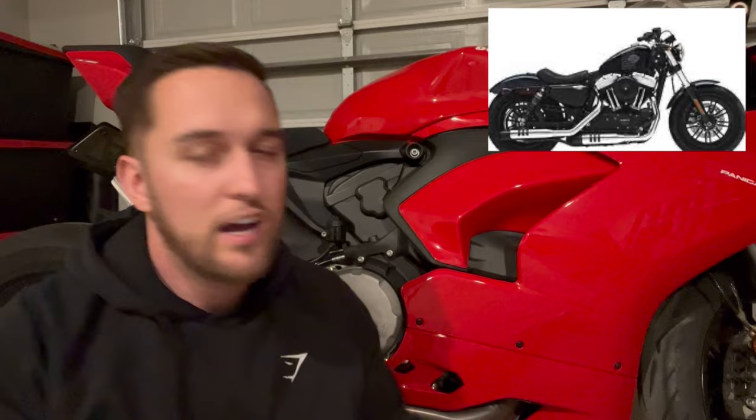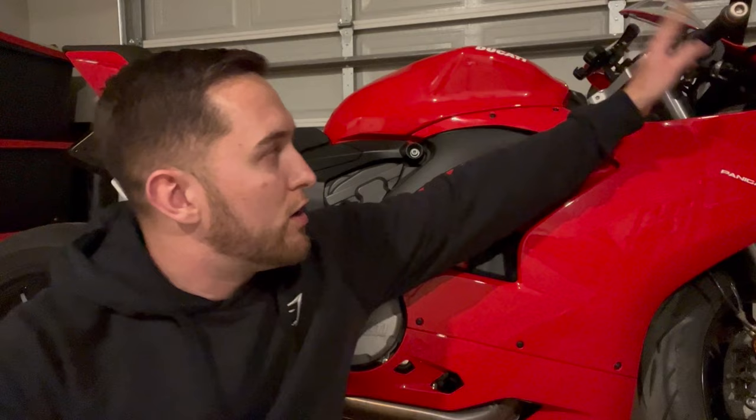Before I got the Ducati, I came off a 1200XL Harley-Davidson Sportster — obviously a completely different beast. Before that I had a lot of experience on a CBR 600RR, and before that a Ninja 250 that I started on. I've also ridden friends' Ducatis and other sport bikes, and nothing really compares to the Panigale. That's primarily because of the seating position — it's super aggressive. The handlebars are very far forward and very low, while the seat is actually very high up.